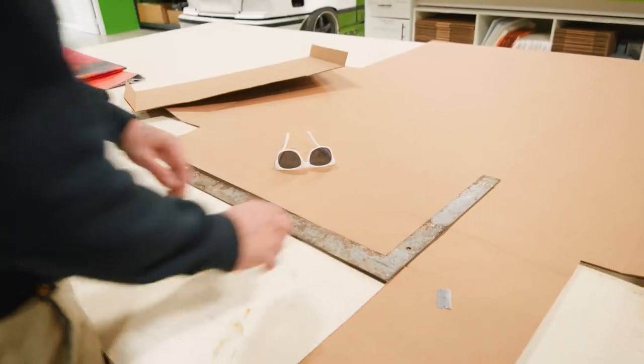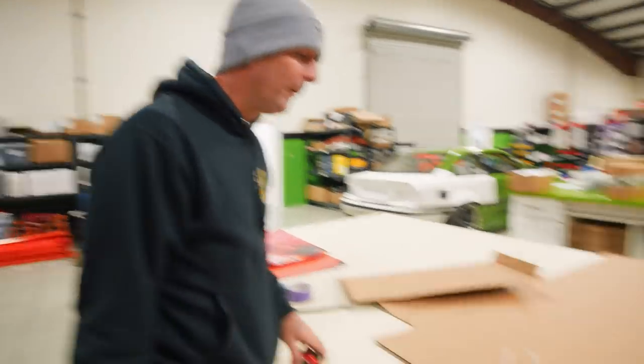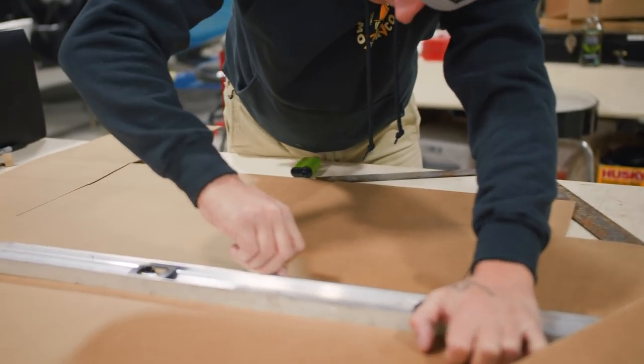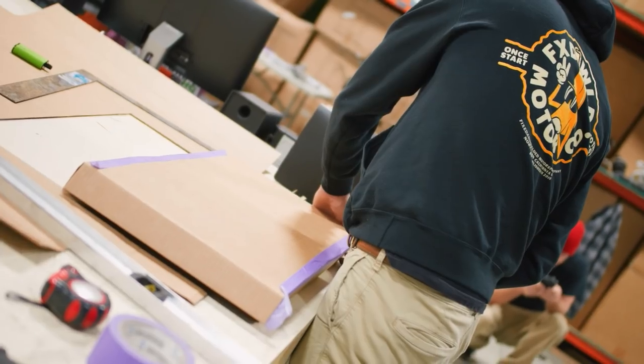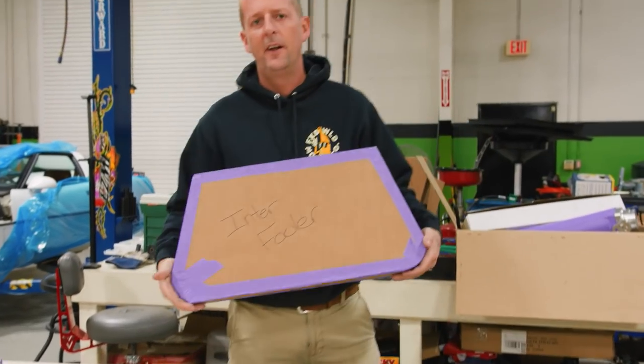Nobody's giving us what radiator we're using, so we're just gonna make our own. I'm doing some cricket math — that's 28 inches wide, 2 inches deep, and 14.5 inches in length. I'm making one out of cardboard, and I'm gonna make an intercooler out of cardboard as well, to figure out what kind of mount setup we're gonna do on this while we wait on answers.